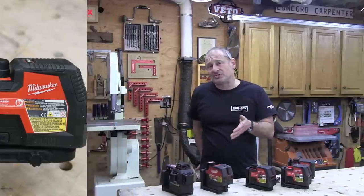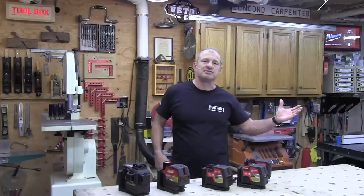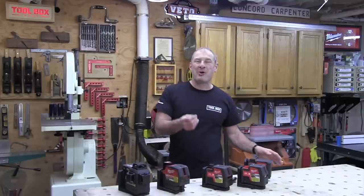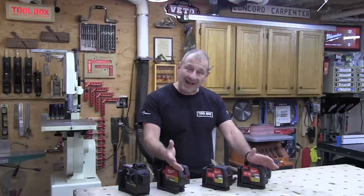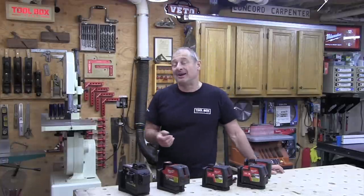Milwaukee green lasers ship in red molded cases with accessory compartments. I was disappointed that Milwaukee is not releasing these lasers with Packout integration — there are no plans for that right now, but it seems like a no-brainer and I'm sure they will do that in the future.